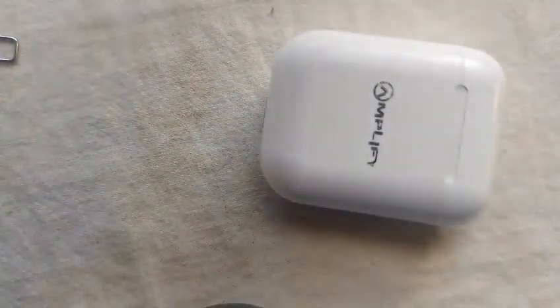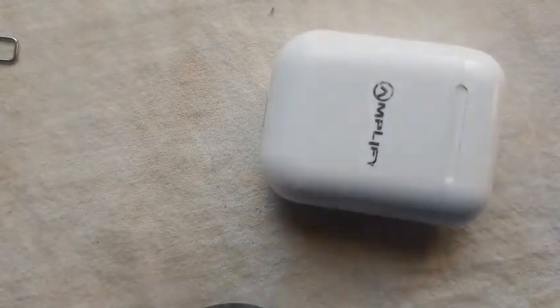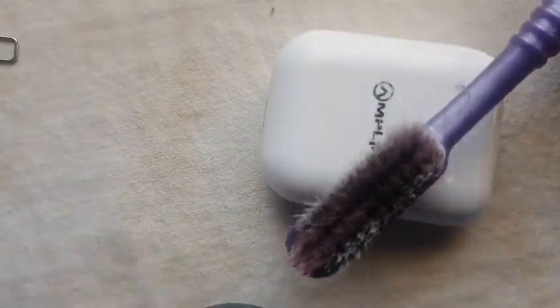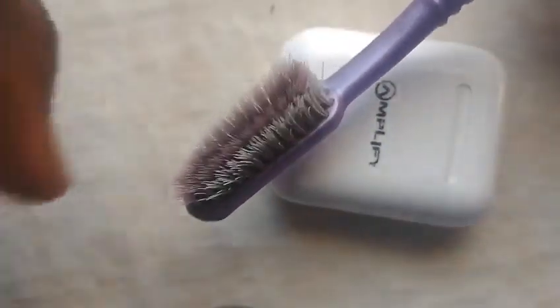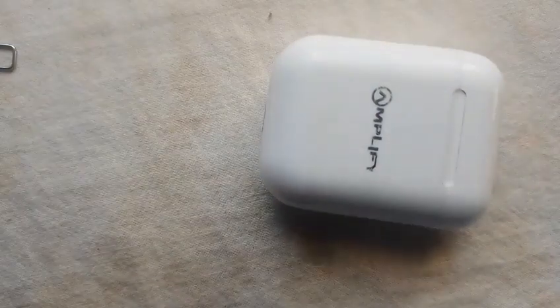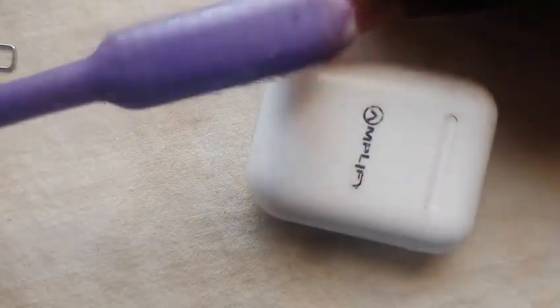Now I'm going to open this one — this one is liquid. What I'm going to do is spray a little here. But don't put too much liquid in the earphone.